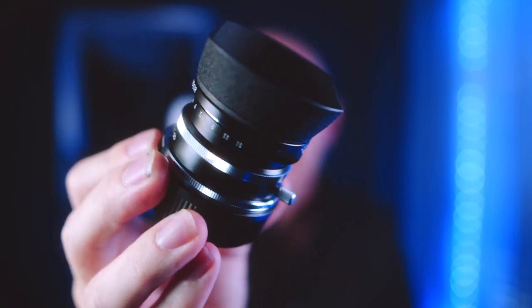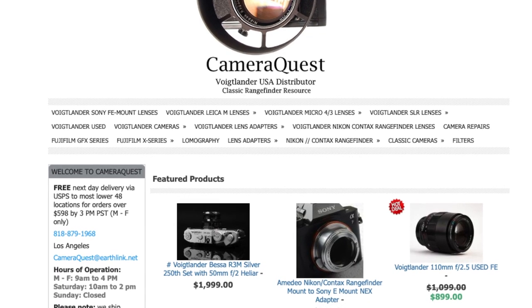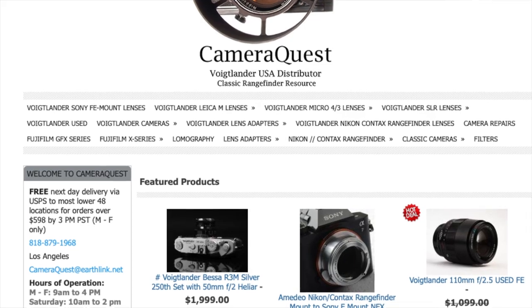This lens was sent to me by Stephen Gandy over at cameraquest.com. He wanted me to check it out about six or seven weeks ago, and by the time I was done testing it I said I want this lens — so I made it mine. I now own the lens; I liked it that much.